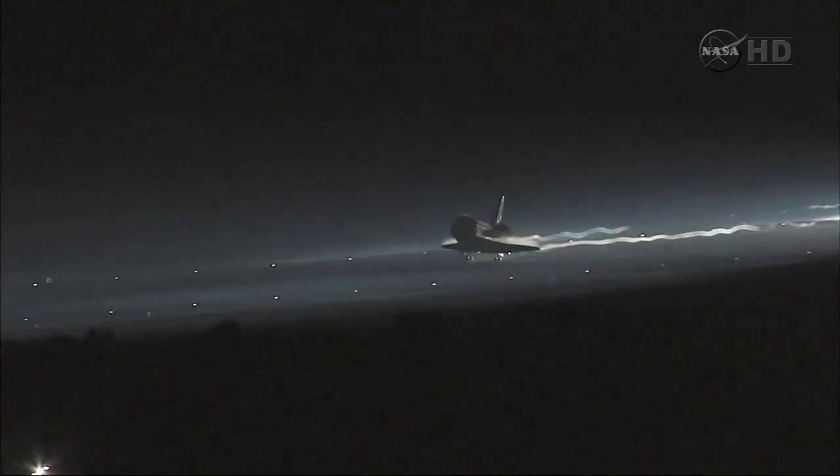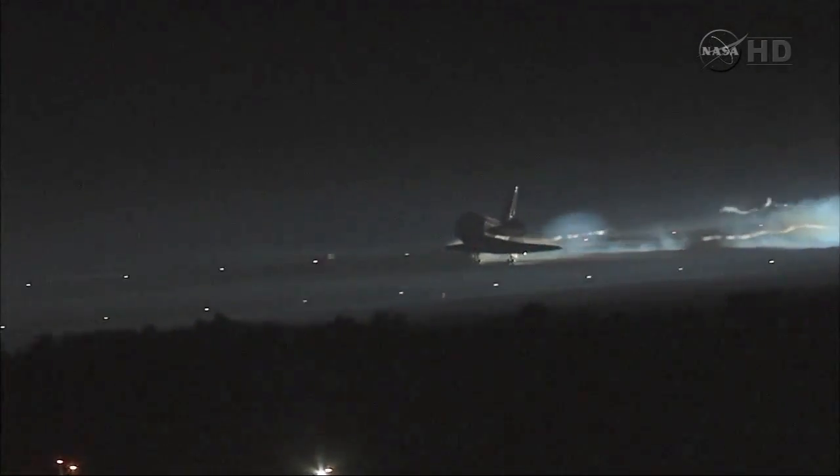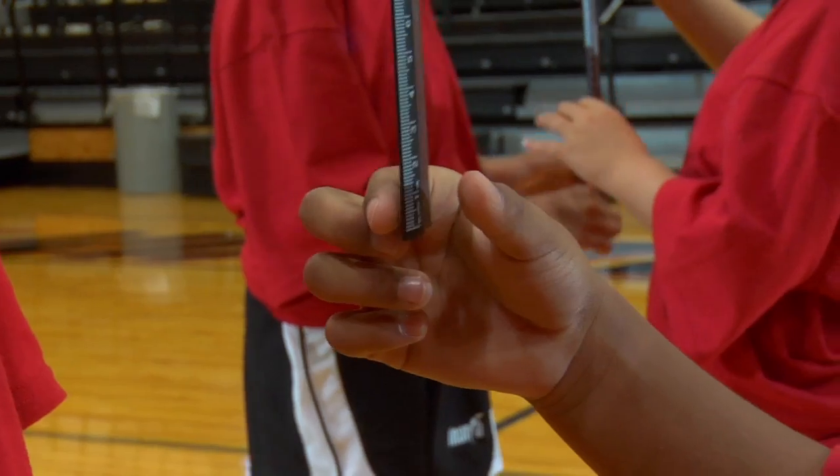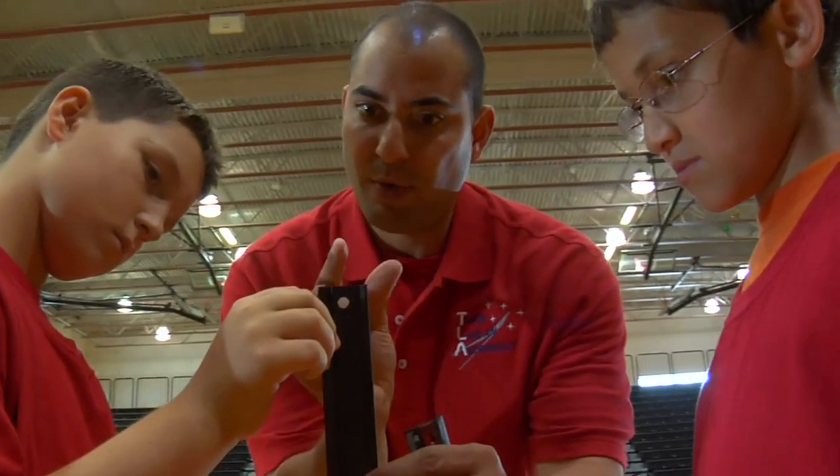With important tasks such as operating a robotic arm or landing a spacecraft, astronauts must have great concentration and good reaction time. Today, we're going to share an activity that will help you improve your coordination. So get ready — the Speed of Light will help you train like an astronaut.